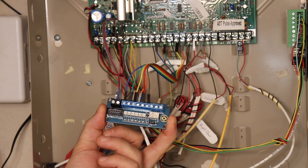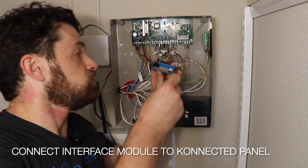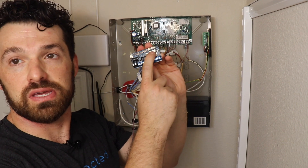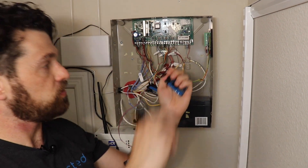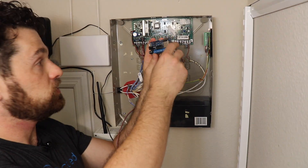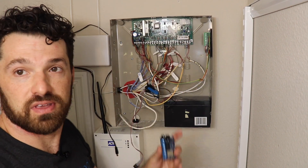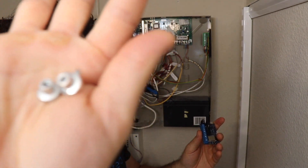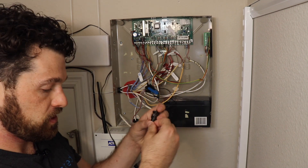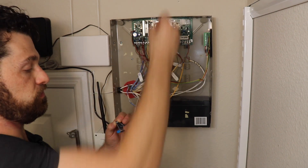Now let's hook this up and test the zones. We're going to use the ribbon cable to connect the interface module — in this case I'm using the alarm panel add-on, which is Wi-Fi only; the alarm panel pro works exactly the same. There are two connections for the ribbon cable. For better Wi-Fi signal, I'm mounting it outside of the panel using these magnetic standoffs that we sell as an accessory. They go through the mounting holes and stick magnetically to the metal can.